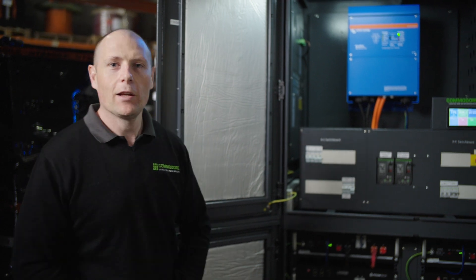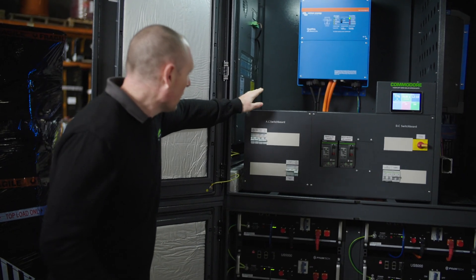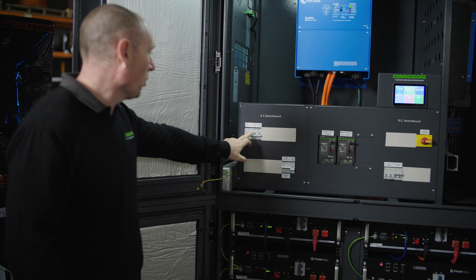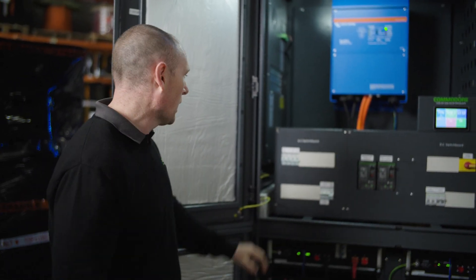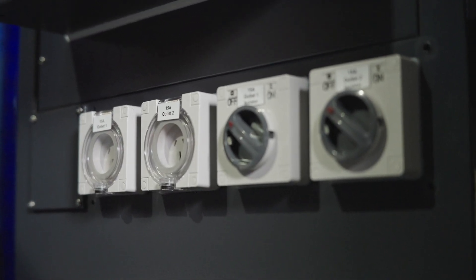Let's take a look at the switchboards. We've got our AC switchboard here — this is your main switchboard and you can connect to the subboard circuit there, which is what you're going to connect to your house or your shed. We've also got the circuits here for the outside of the PowerHub; there are actually two 15-amp outlets on the side of the PowerHub.